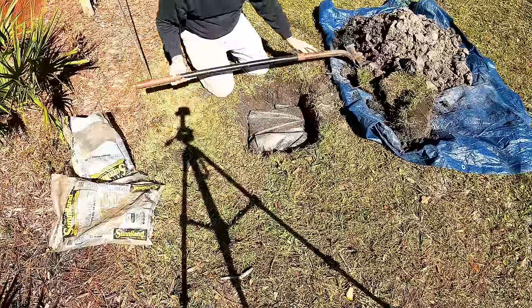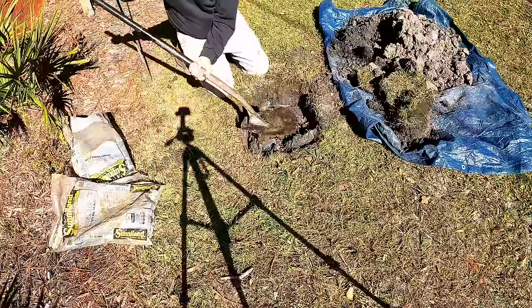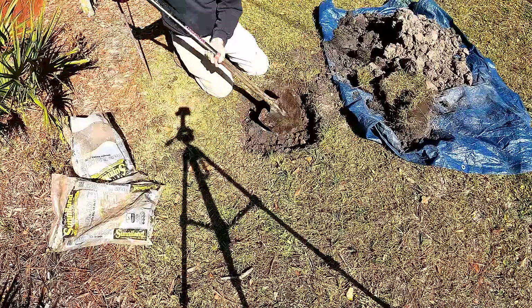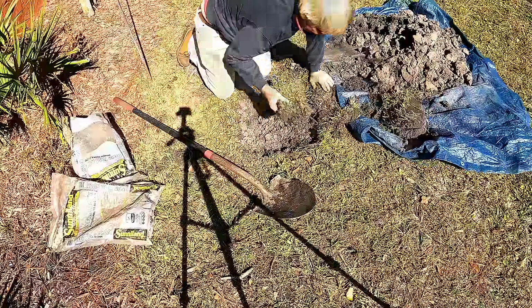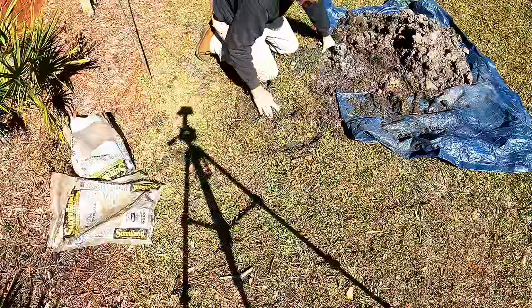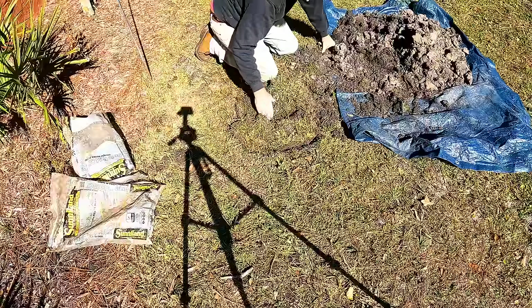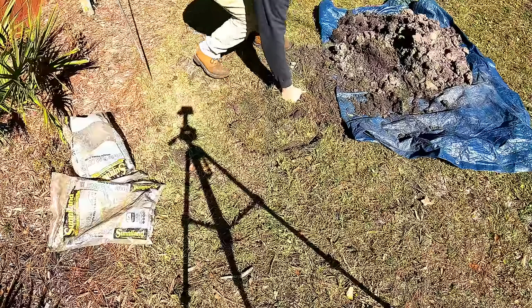Now use just a little bit of soil to help cover that, then we'll put that sod back on. Put enough dirt on top so that you can get your sod to grow back on top of this area. Put your sod back and then just step it down in place — just use your body weight and step on it.